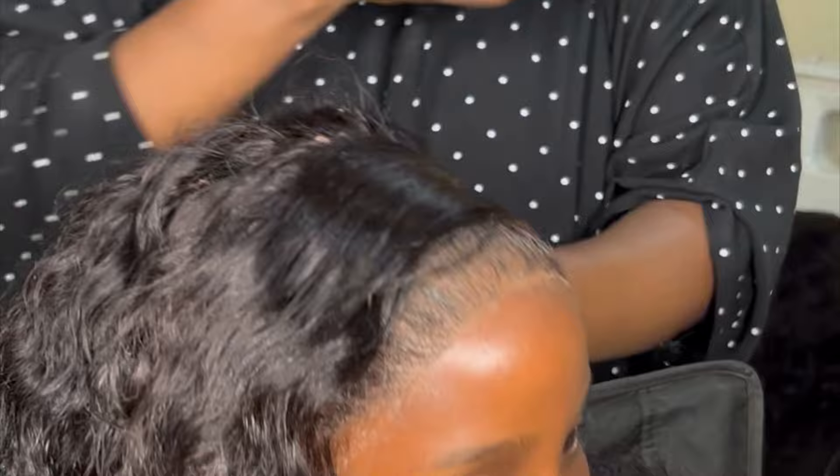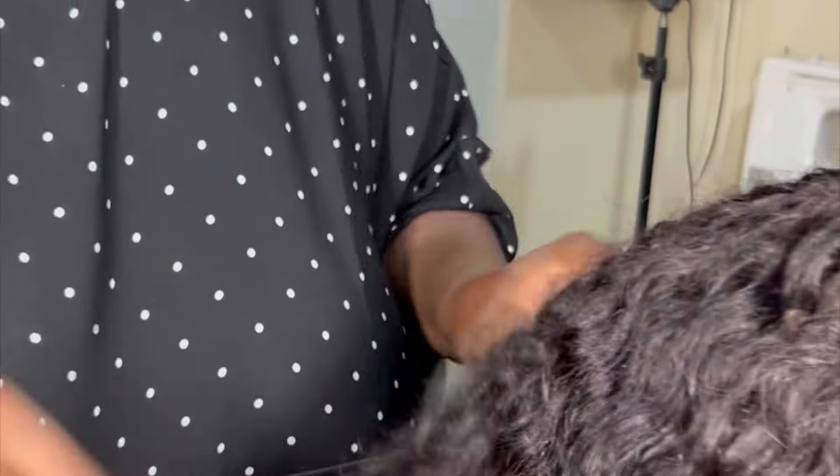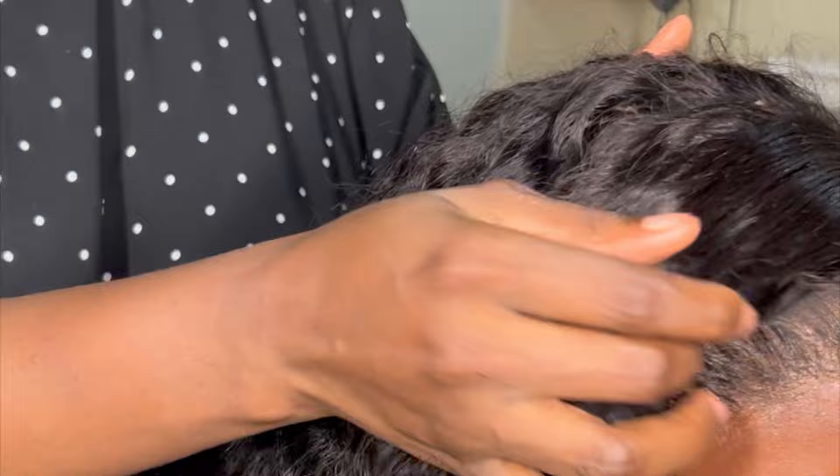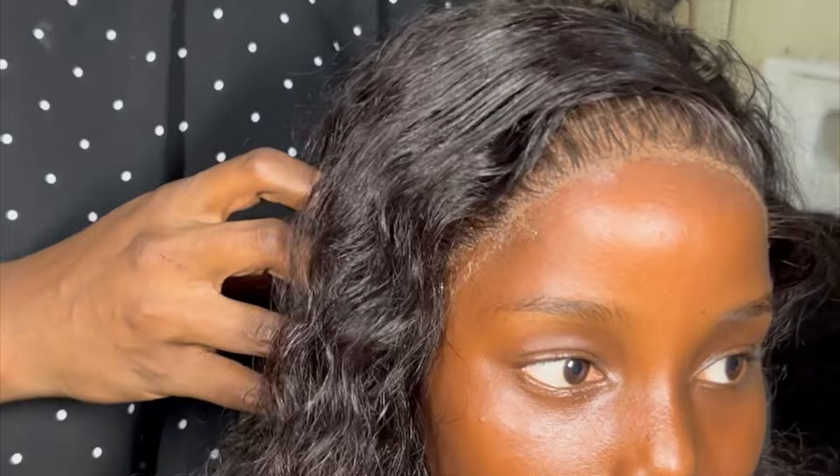I used the hot comb again to define the styling so it's sleek and everything it needs to be. This was the end of her birthday styling, and she was smiling sheepishly — let me raise this video so you can see her bright smile. She was super excited for the birthday shoots ahead.